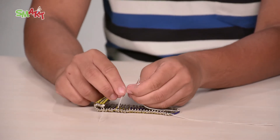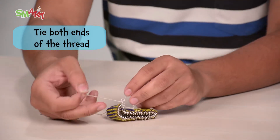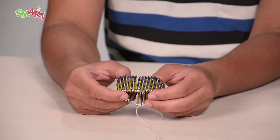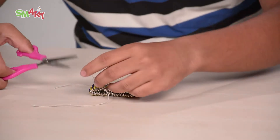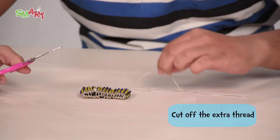After all the pins are placed properly, now you can tie both the ends of the thread like this. And here you are done.